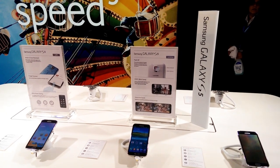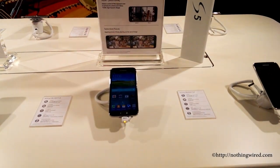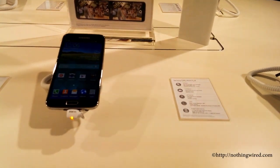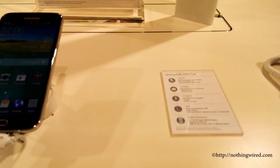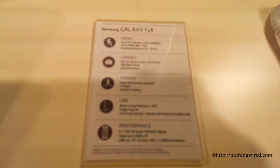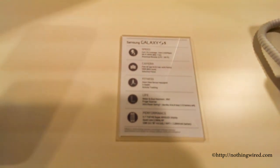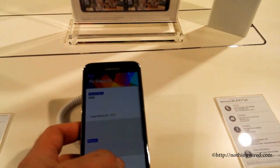Hey, what's up guys, NothingWired.com. We are at MWC 2014 here in Barcelona, and you are looking at probably the most awaited smartphone this year till now — the Samsung Galaxy S5. This is the latest edition in the insanely popular Samsung Galaxy S series, and it came out just about a year after the Galaxy S4 was released.